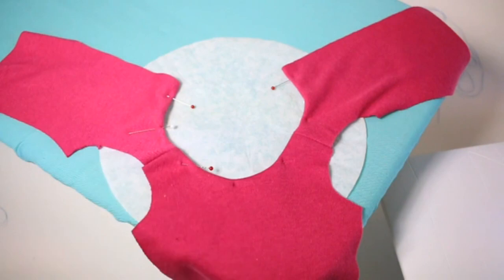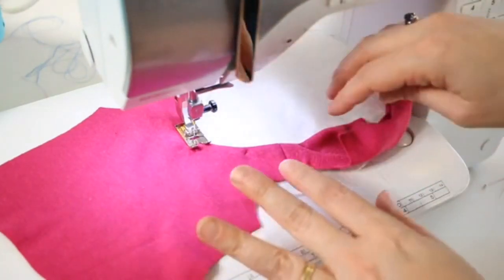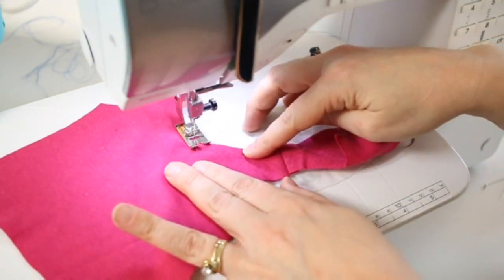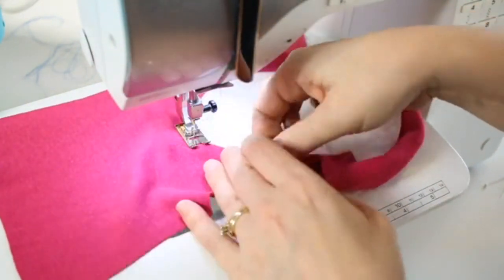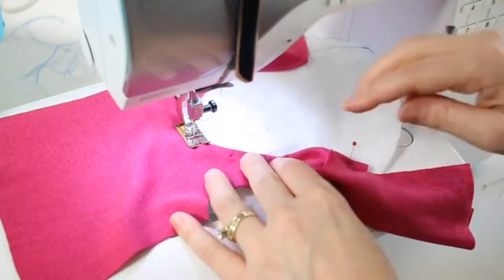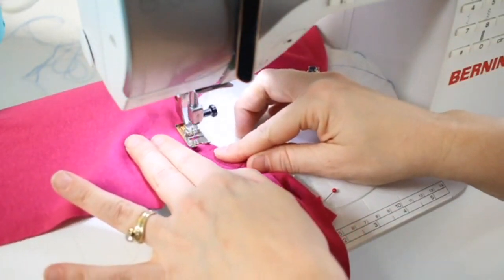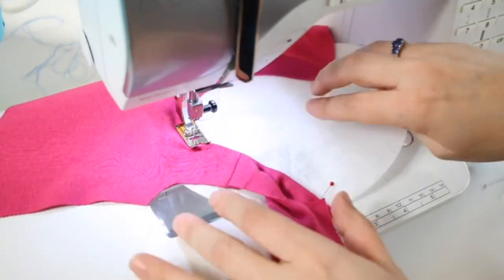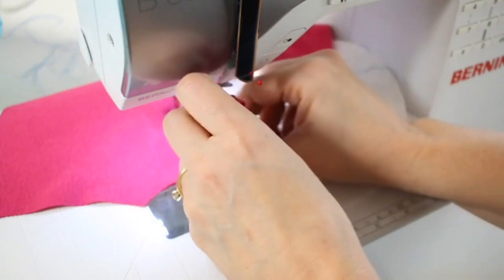Here we are at the sewing machine and we're halfway in, so I'm just going to finish sewing around the edge of this hemline. I'm doing a regular straight stitch and the coffee filter is under the t-shirt. You can see this is coming around the back on the full curve and it's actually not stretching out at all.